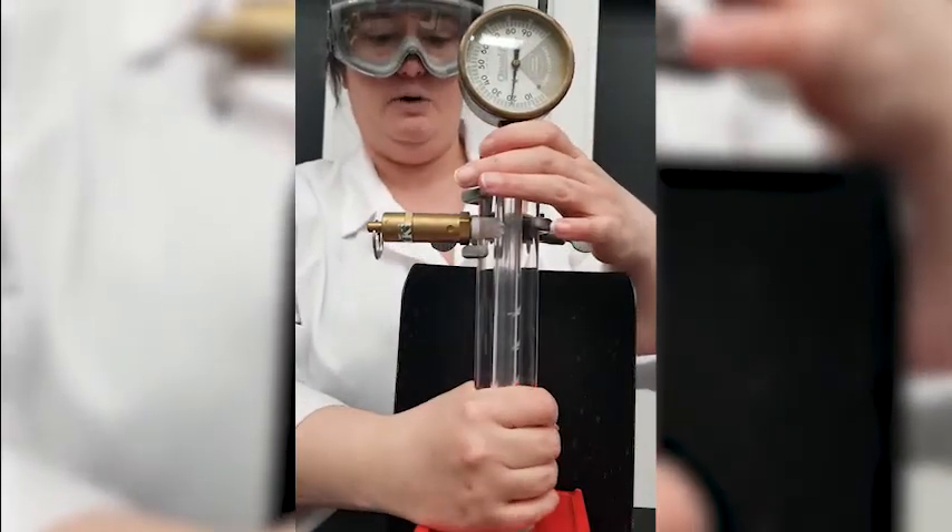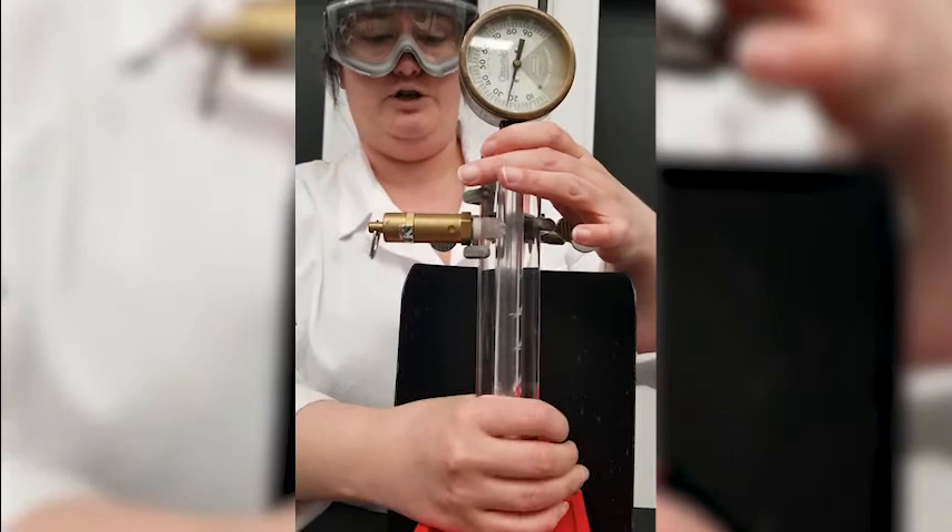I'm going to use my hand to warm it up a little and get it started, but it does take a little while for the pressure to build up.